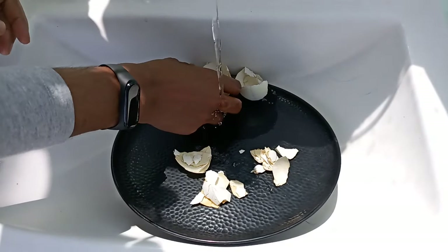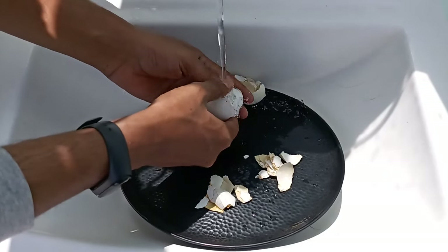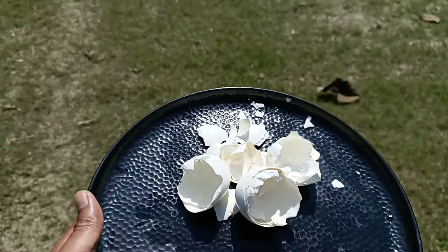Now, you have to wash and rinse the axles well with water and clean them properly. Then we are going to leave the axles in the sun for about 4-5 hours and let them completely dry.